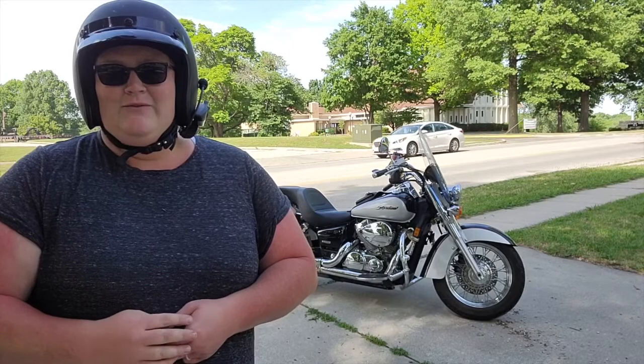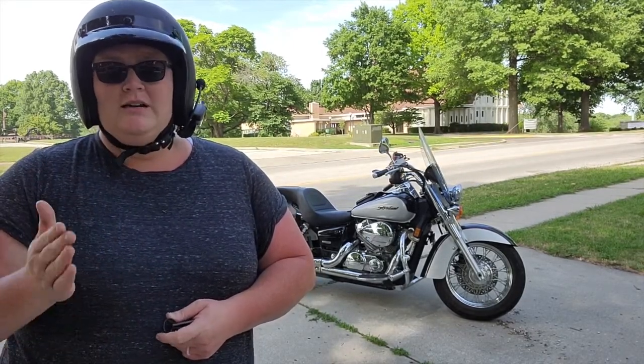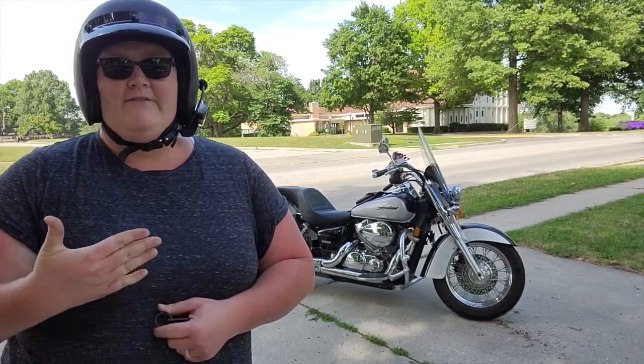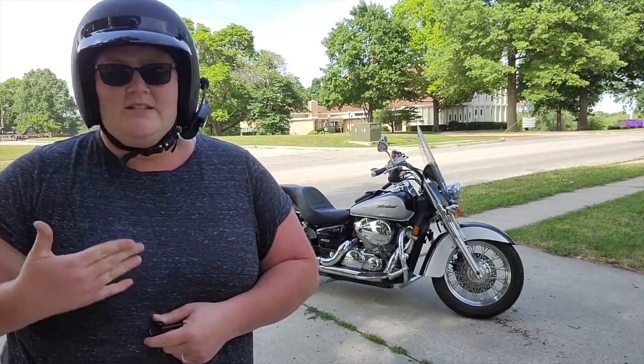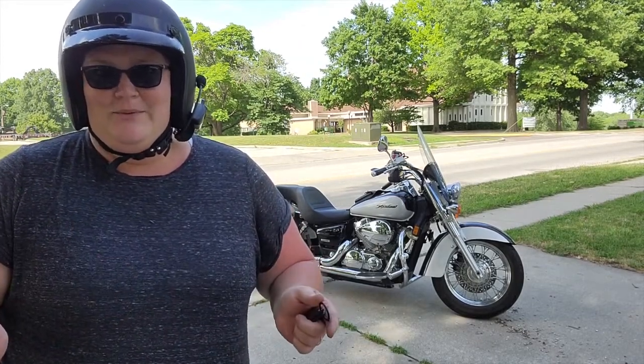Without further ado, let me show you how to do it on my bike. I have a 2004 Honda Shadow Aero and I have a choke on mine. If you have an older bike like I do, you have to turn the choke on if it's been sitting and the engine is cold. I just got back from an all-day ride, so my engine is nice and warmed up, so I don't need the choke right now — but just a little tip and trick there.